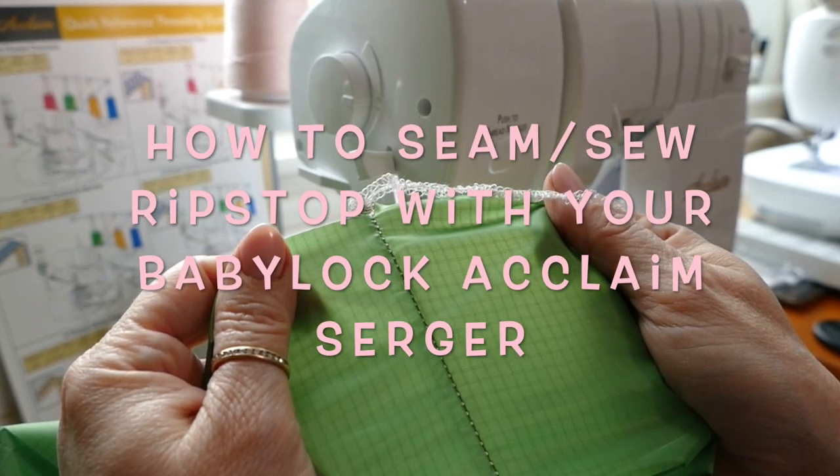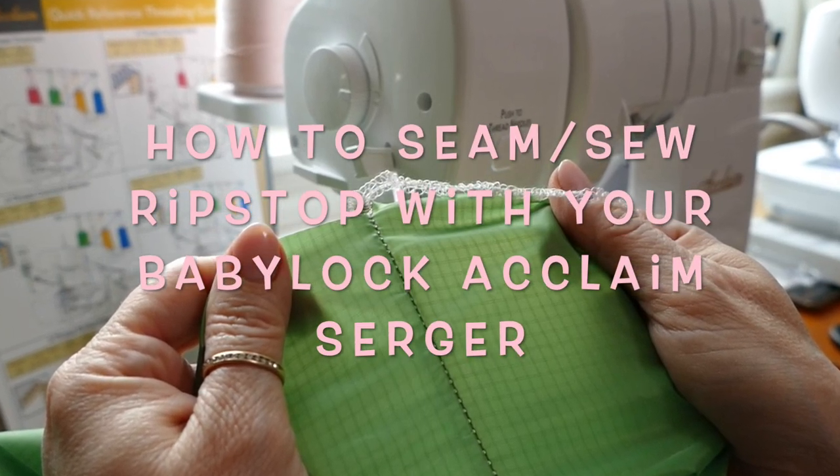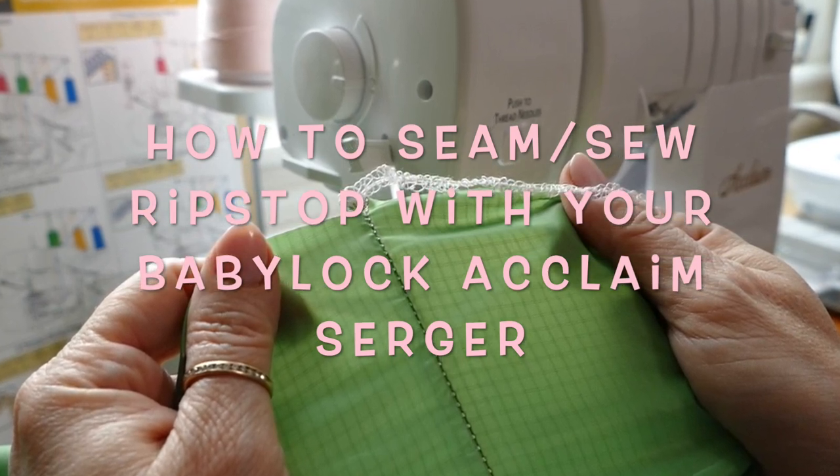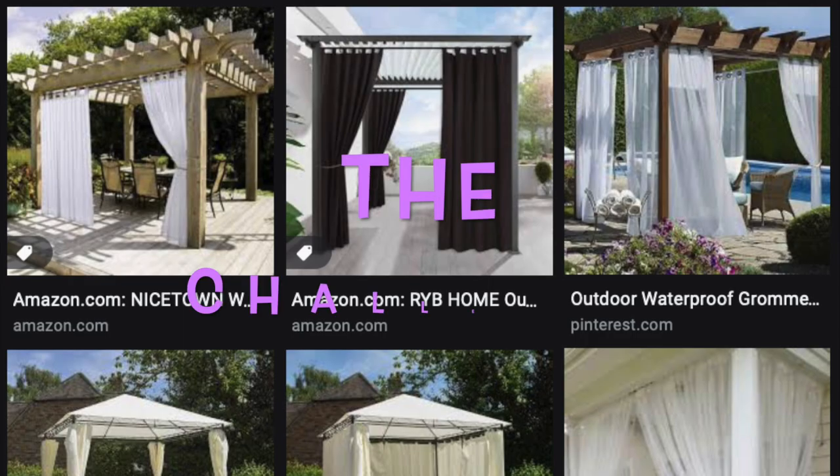Hi! Today I'm going to show you the best way that I found to seam ripstop — two pieces of ripstop together — using your Baby Lock Acclaim serger.